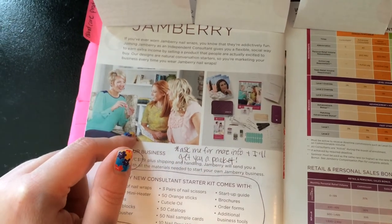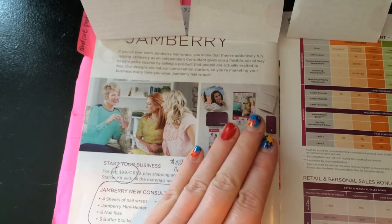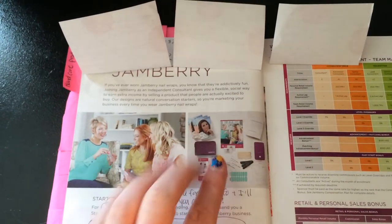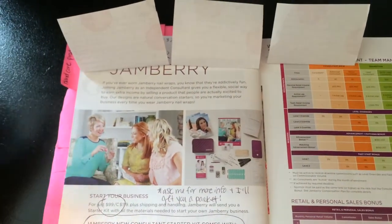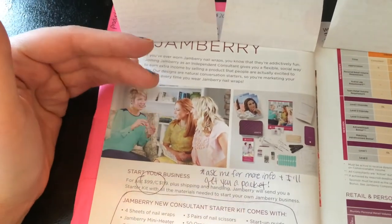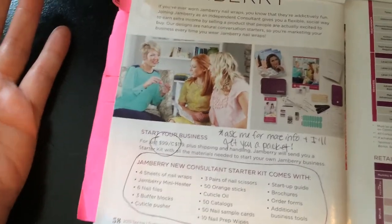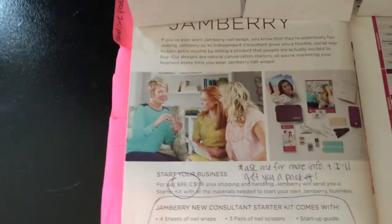What I'll do is if someone really wants the kit but is worried about their friend meeting her goal, I'll say: go ahead and get the kit, and I'll let her friend pick a free sheet of wraps from my stash. That way her friend isn't missing out on too much because I'm giving her a free sheet of wraps. I just try to make it a win-win situation.